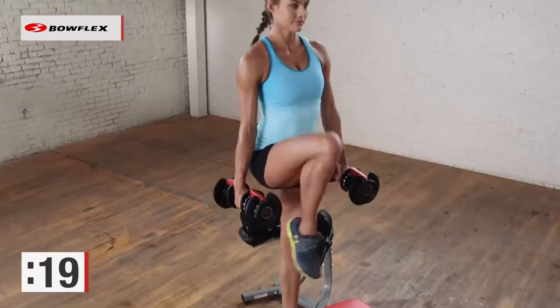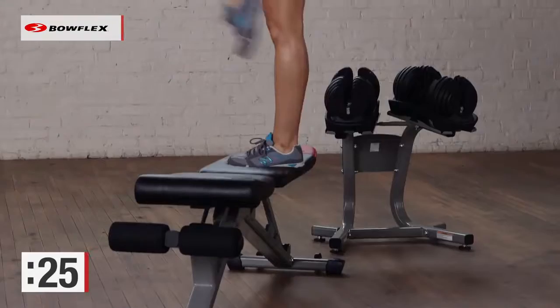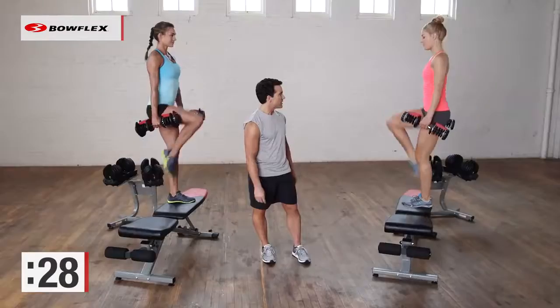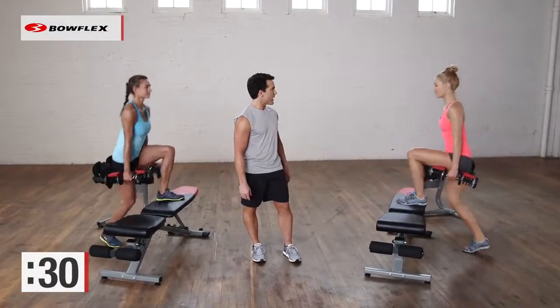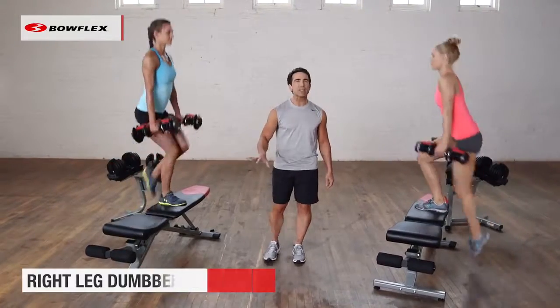Ten more seconds and then we're going to switch sides. Give me one more good rep — perfect. Switch legs. The other leg comes up and stays up, 30 seconds.